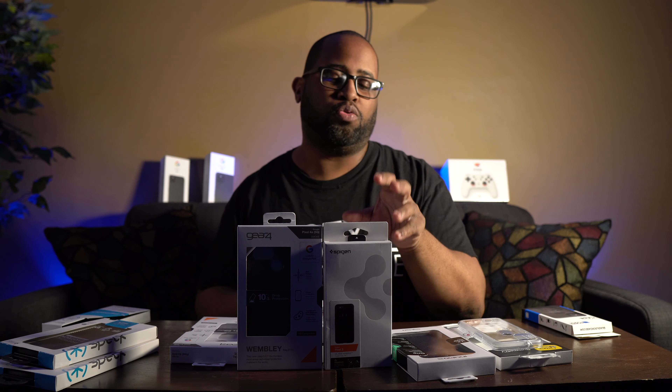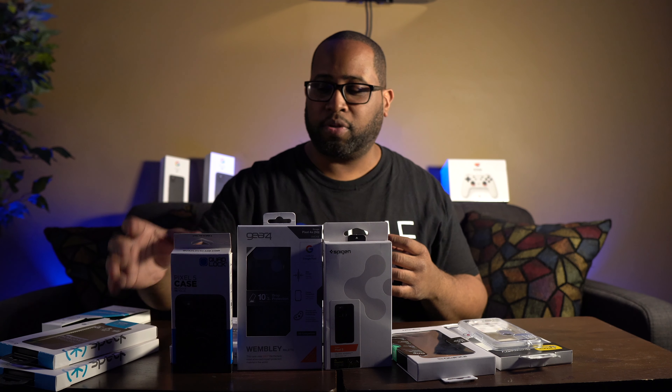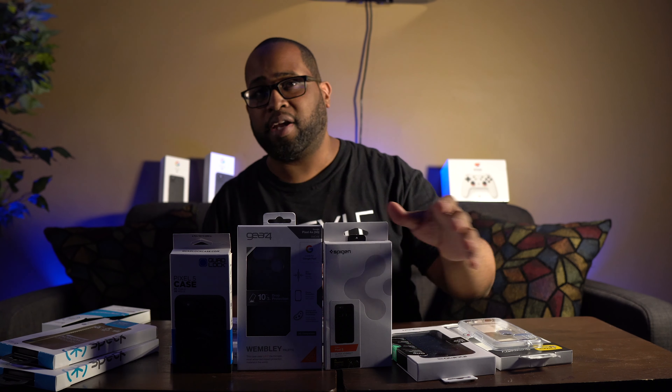Number two is the Spigen Ultra Hybrid case for the Pixel 5. Even though I'm usually not a fan of clear cases, I do like the clear case with the black border around it — so that earns it my number two spot. And lastly, number three is the Quad Lock case for the Pixel 5, mainly because it's a great strong durable case on its own, and it opens up a whole ecosystem of mounting platforms — on my bike, in my car, on my desk for wireless charging, or snapped to my arm for a run.